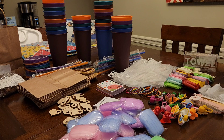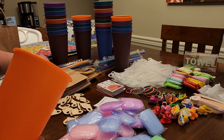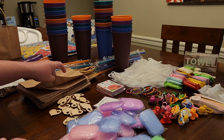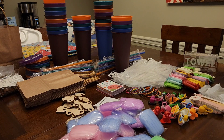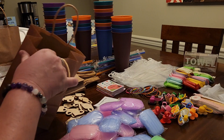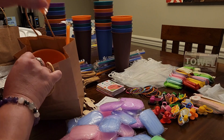First thing you can see are all these cups back here. These cups come with a cup straw and a lid, and bags to put them in. These are smaller ones, so we'll put the cup and a straw and an orange lid.